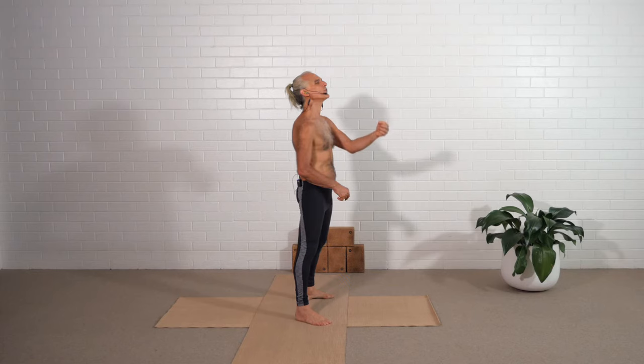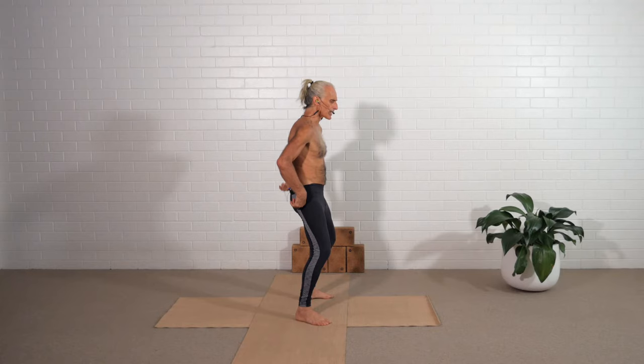Bend the knee slightly, drop the hips, lengthen the back. Relax your abdomen. Check you can breathe into the abdomen. Then lift the collarbone, but relax.